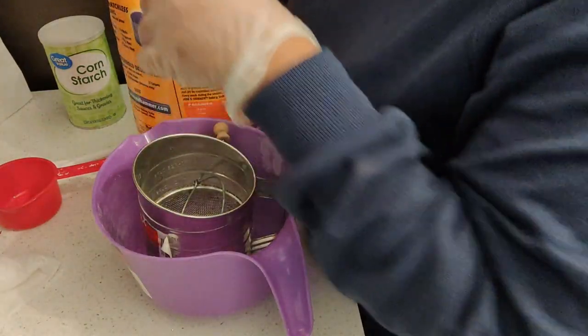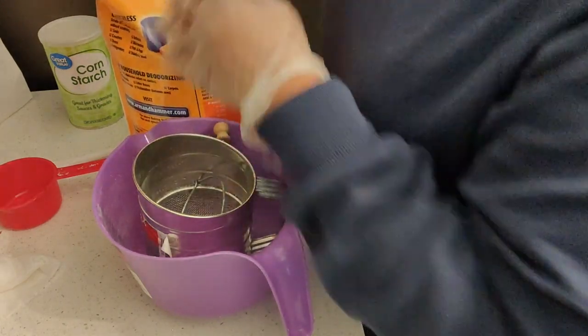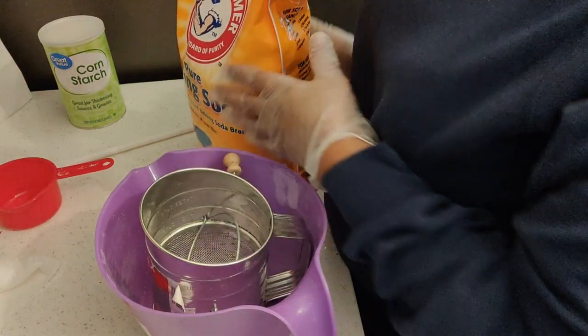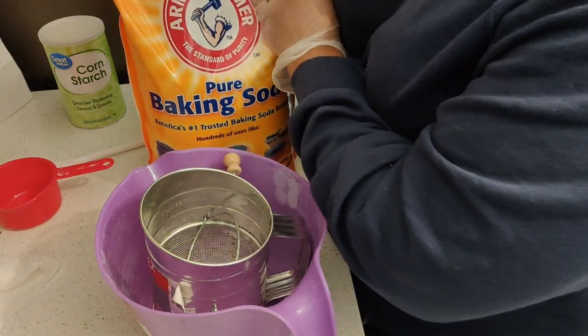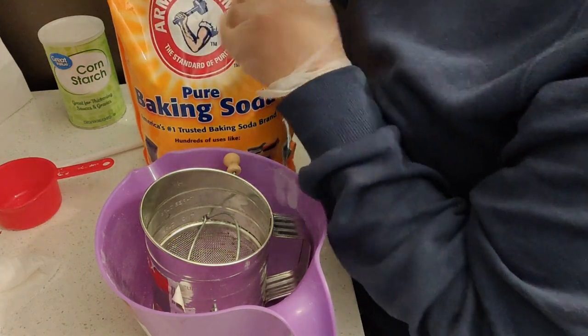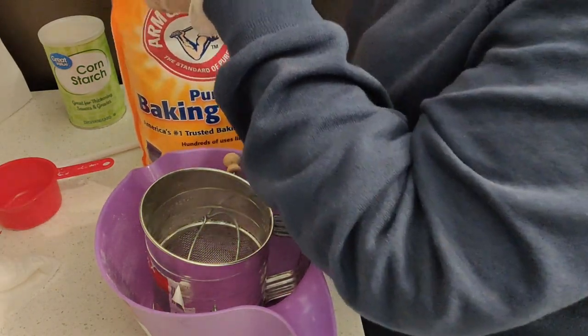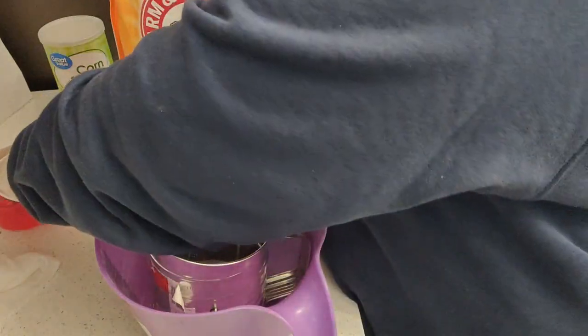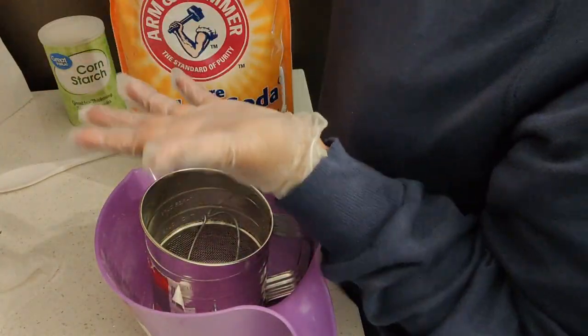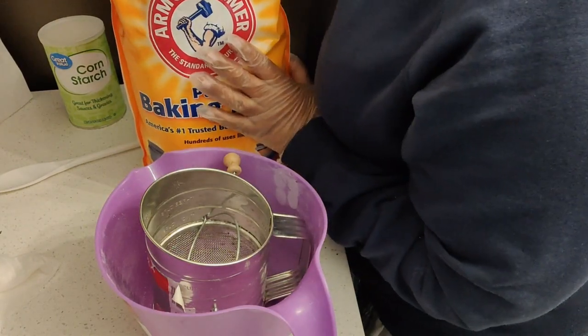I have got my gloves on, I have got my hair pulled back and in a hair cover. So the first thing that I would be using is baking soda — I use the Arm and Hammer. I get this from Costco or Walmart because it's cheaper. I would be needing around 2 cups of baking soda for this.